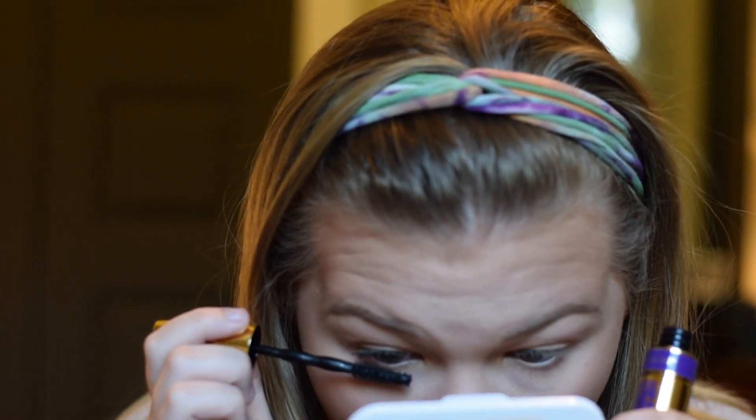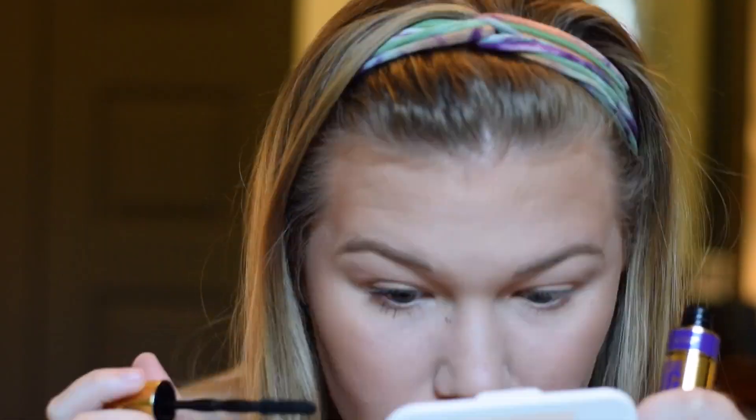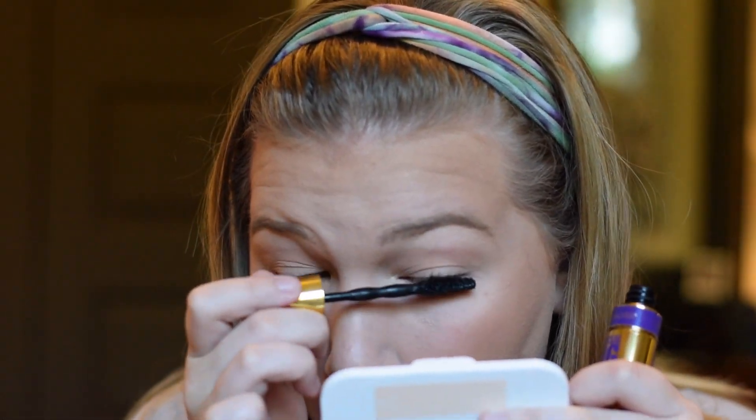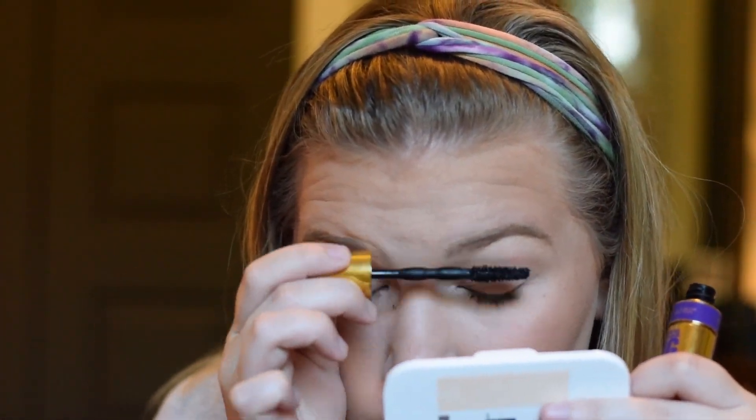For mascara today, I will be using the Maybelline Big Shot Mascara. This mascara is awesome, and I am very, very bad at applying mascara. As you can see here, I'm just wiping this all over my lashes and, you know, getting it on the side of your nose — that's a really cute look, I like it a lot. I just kind of kept going and I'll clean it up later. But this is a really nice mascara, really volumizing, and it doesn't transfer at all.